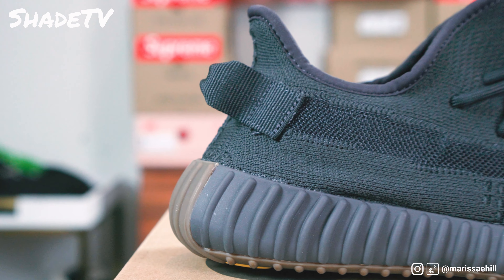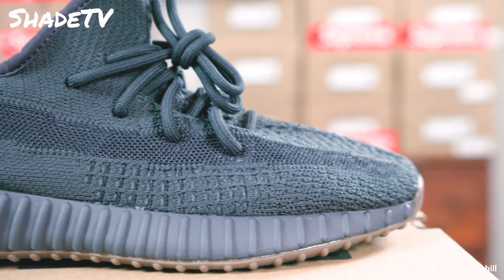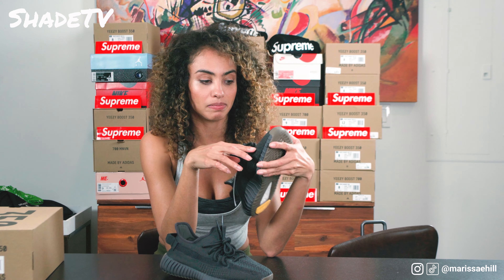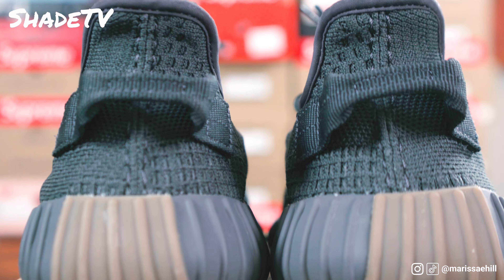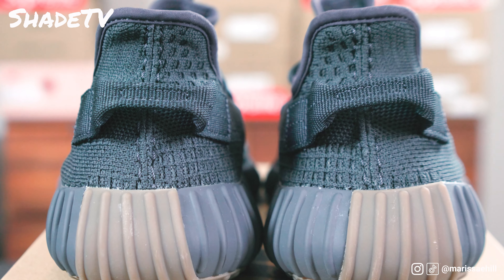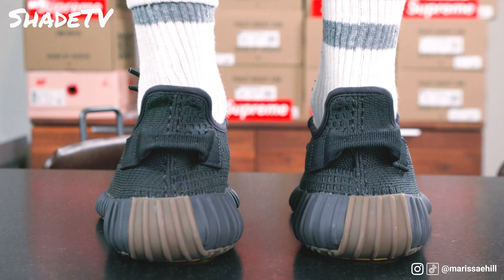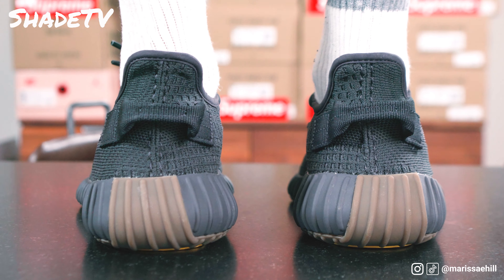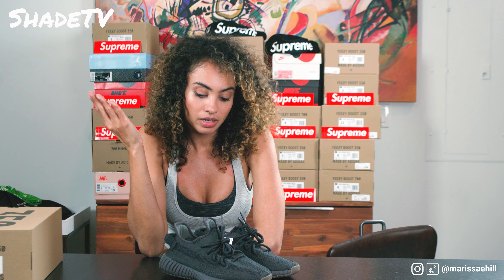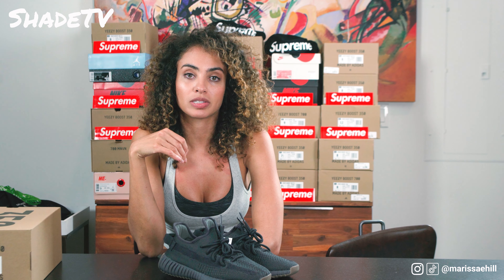The laces are a very simple color that matches the mesh very well. The threading is pretty simple too — no different threading here — and we've got a pull tab in the back. It's a nice dark gray. Overall, this is just a pretty solid colorway. If you want a shoe that's going to go with pretty much anything and everything, this is a great color that I'd highly recommend — so go for the Cinders.